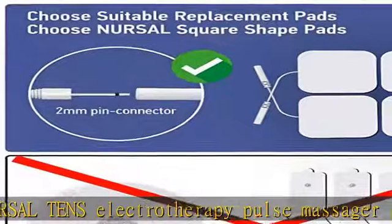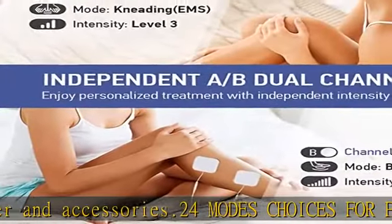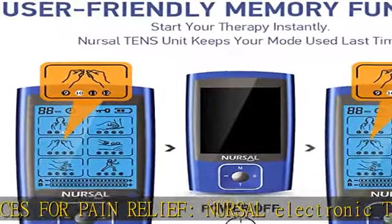Powerful rechargeable battery — no worries about treatment interruption from dead AA batteries anymore. It can give you continuous use up to 20 hours. It can be connected to a wall charger, power bank, or laptop USB port to charge.